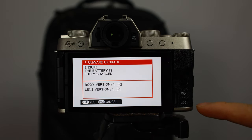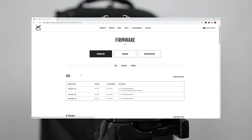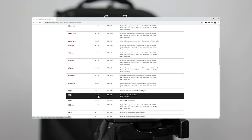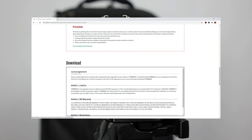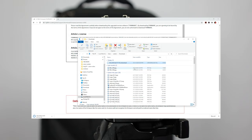If it isn't the latest firmware, you definitely want to upgrade it because you always want the latest version on your cameras. I'm going to select camera on the Fujifilm website and scroll down to the Fuji X-T200. It looks like we're on version 1.10, so that is a new firmware version. I'm going to download it, and as you can see it's downloading. I'll also go ahead and check the lens version as well.